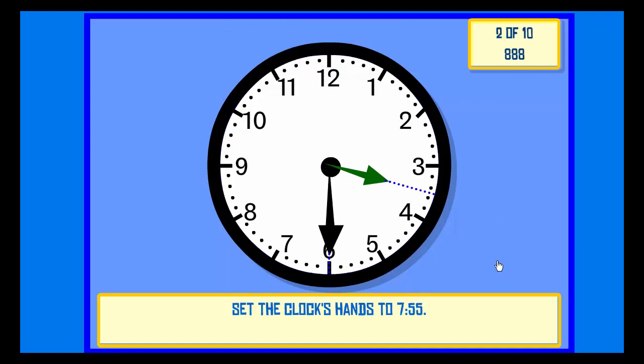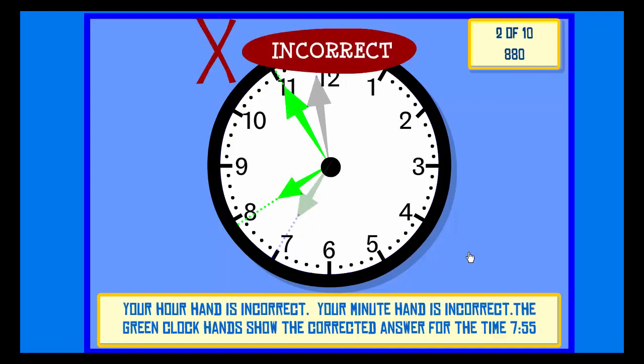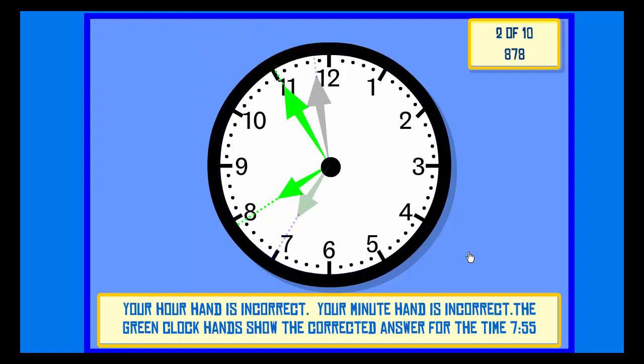Set the clock hands to 7:55. Check. Incorrect. Your hour hand is incorrect. Your minute hand is incorrect. The green clock hands show the corrected answer for the time 7:55.